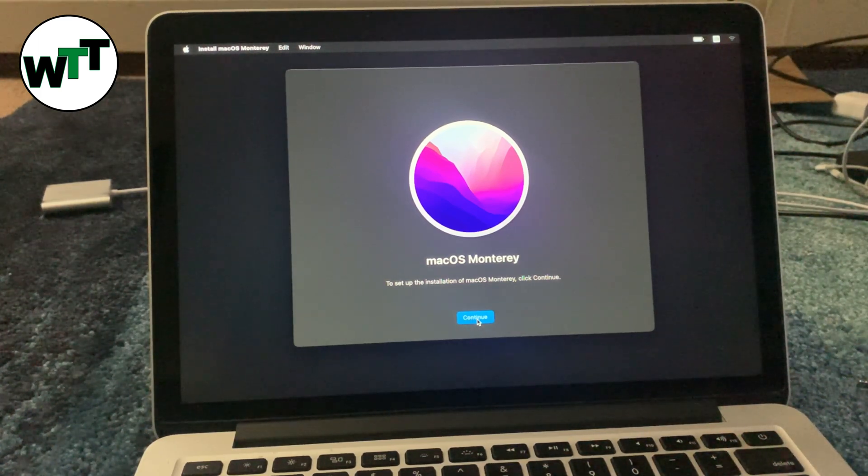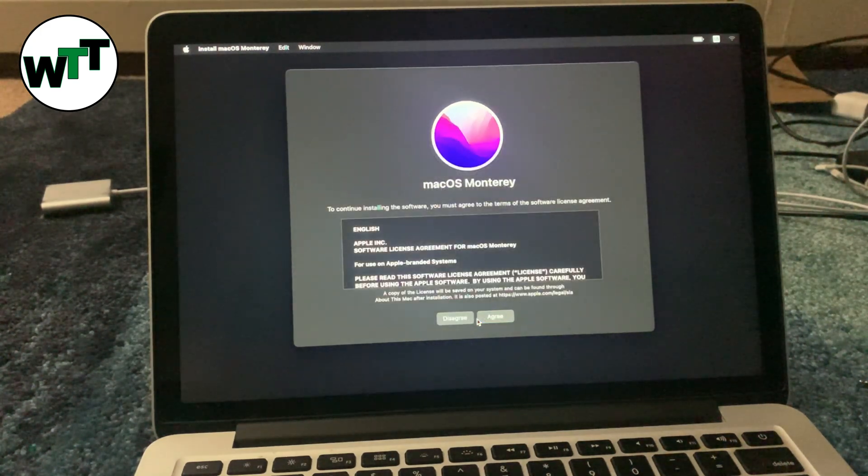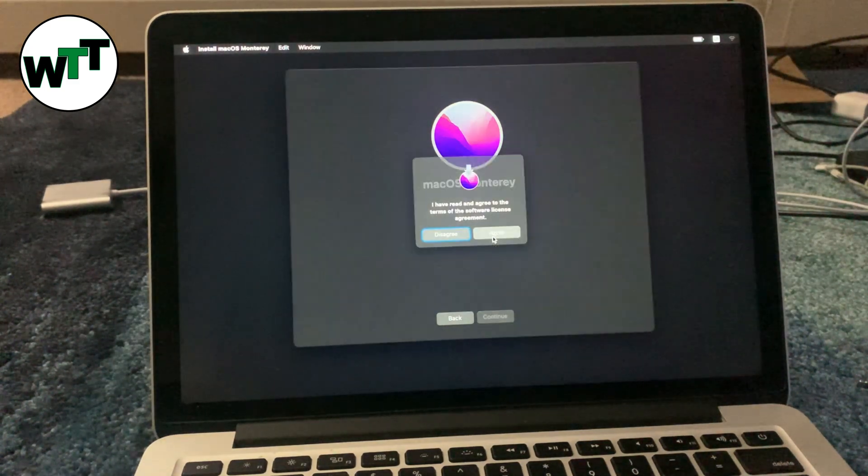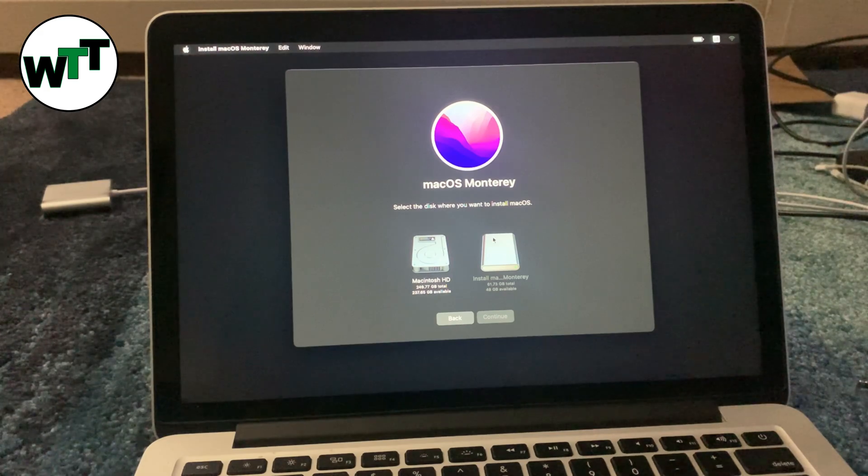When doing this while pressing Option, Command, and R, it might ask you to connect to Wi-Fi. But right now all the source is on the USB, so hopefully it won't ask you to connect your MacBook to Wi-Fi. Let's see what it says.